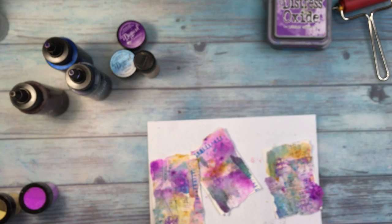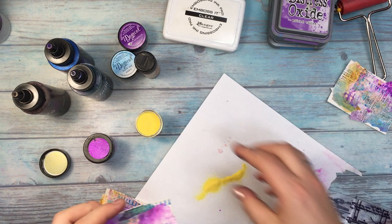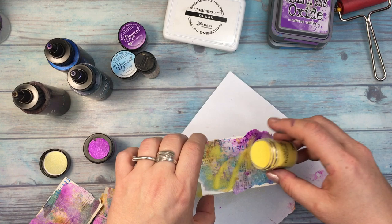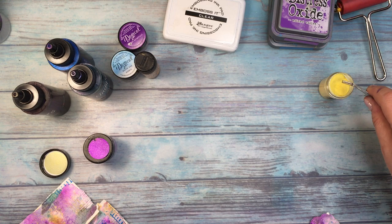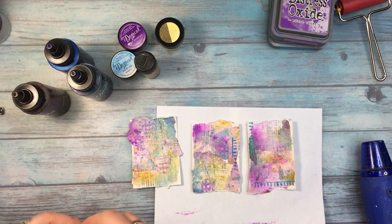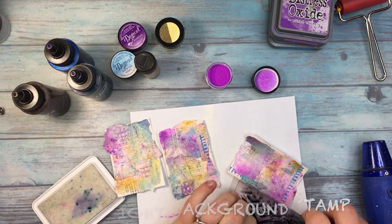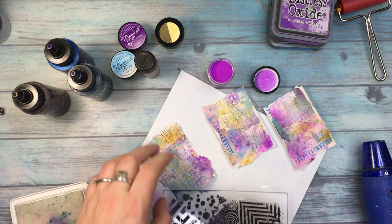I'm using these two embossing powders also from Lindy's. I try to either freeze the screen for you so you can read the names properly, or I put them in the captions, or you'll find all the products I used in the description box below. I'm drying the embossing powder from underneath, which makes the powder not fly away all over the place. I really like this technique but I keep forgetting about it. I used the first setting of my heat gun so it does not fly away — I have more control over it.